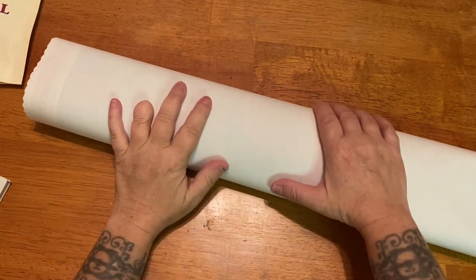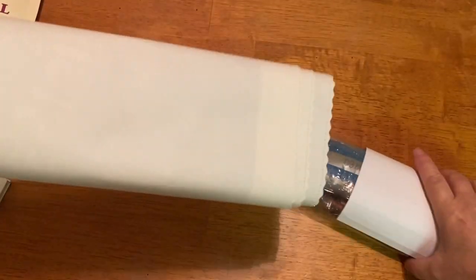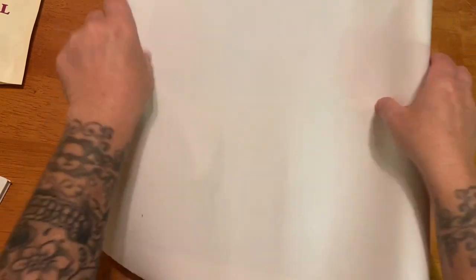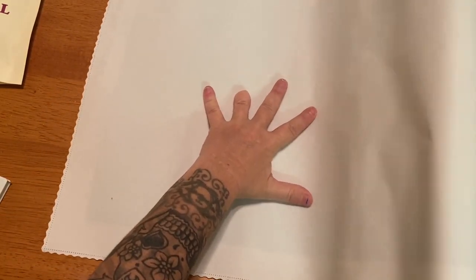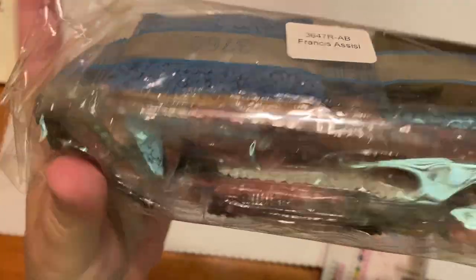Diamond Art Club's canvases are very, very soft. I do think they've changed — they're not quite as soft as the material they used to be, but they still are very soft. I'm going to unroll this just to give it some time to flatten out. We have our drills right here — look at that pretty blue! As you can see, it is labeled nicely. We'll look at those later.